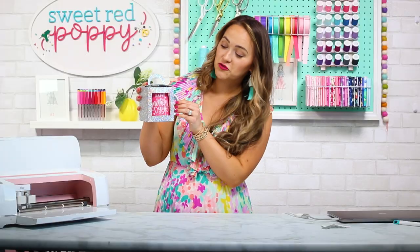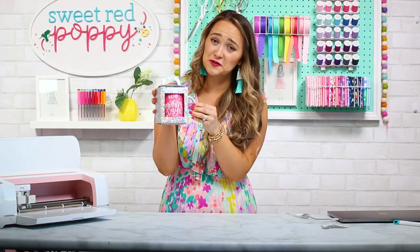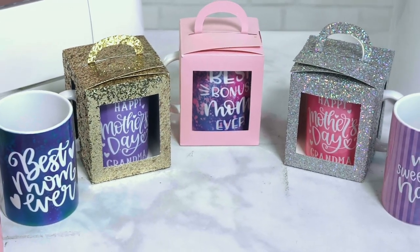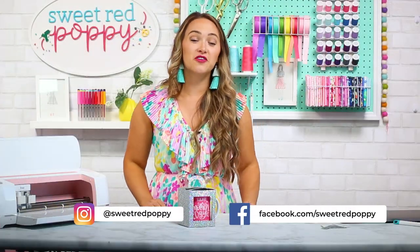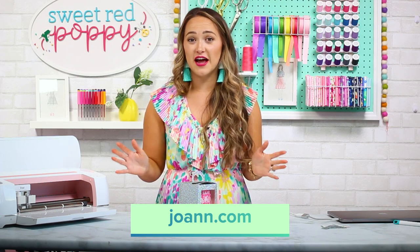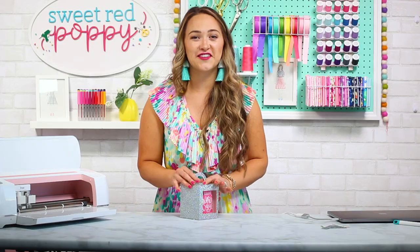Now you have this adorable mug box and cute little mug! If you create your very own custom mug or mug box, be sure to post it on Instagram and tag me so that I can see it. If you enjoyed this video, don't forget to give it a thumbs up, share it with a friend, or leave me a comment below. Be sure to stop by your local Joanne or joanne.com to purchase the supplies for this video. Thanks so much for watching — I'll see you next week for another crafting video.